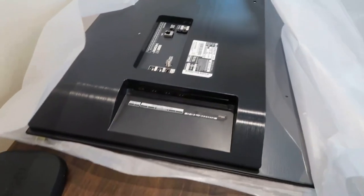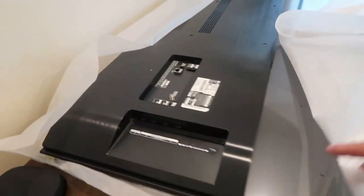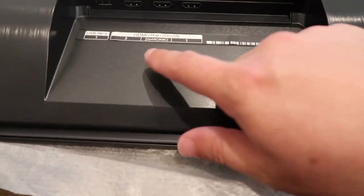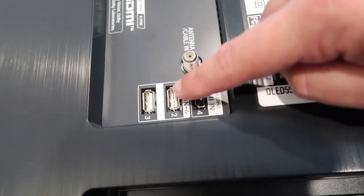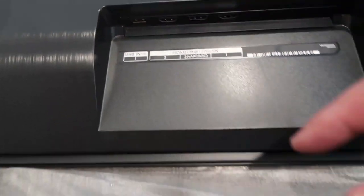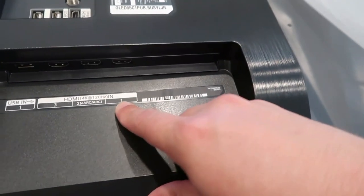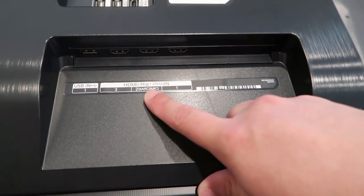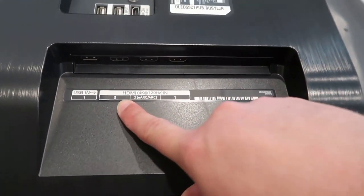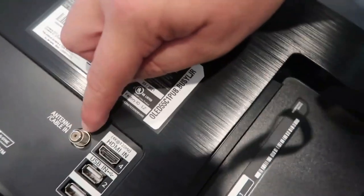After ripping open the box, here's what the backside looks like — it was laying face down. You can see just how thin this TV is. This is where all the brains of the TV are. On the back you get USB 1, USB 2, and USB 3 — so three USB ports total. For HDMI ports, here's HDMI 1 with eARC — that's where gamers will want to plug in. There's also a third and fourth HDMI.